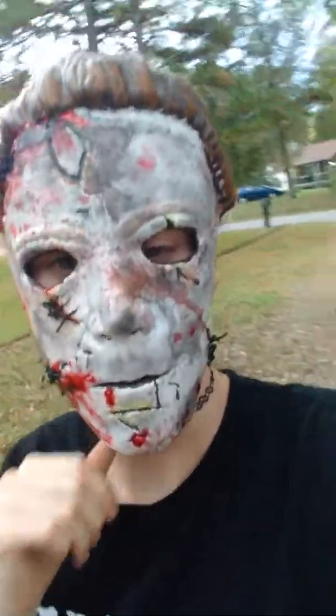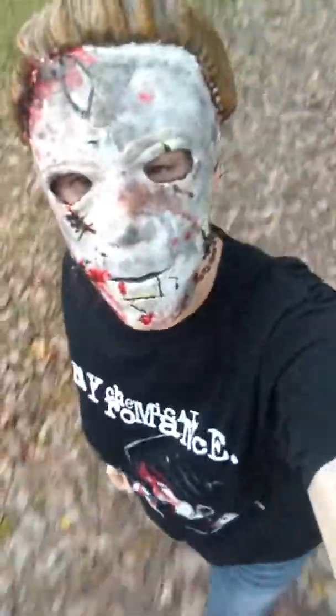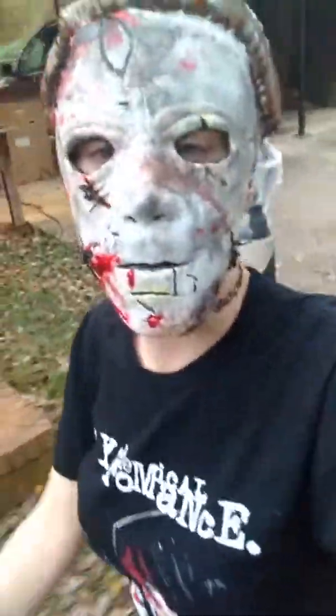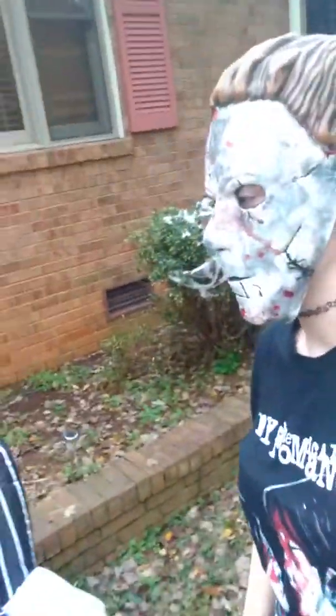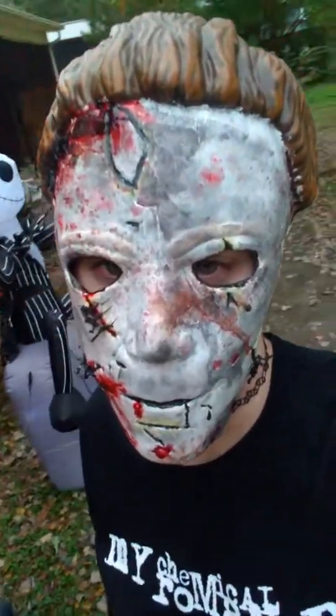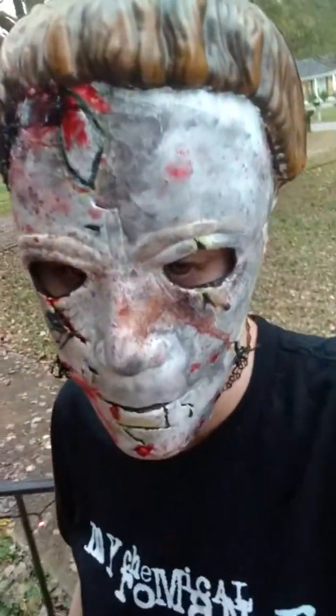But yeah, happy Halloween everyone! Happy Halloween! I can't believe October's here. You guys know I love October. Hello Jack — say happy Halloween to the camera! Happy Halloween everybody! That's my brother, he's a big Halloween fan too.